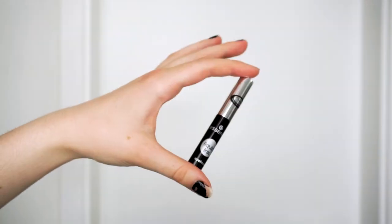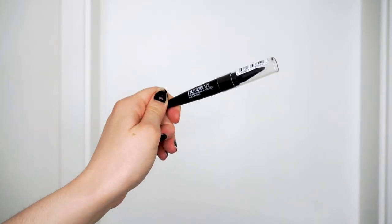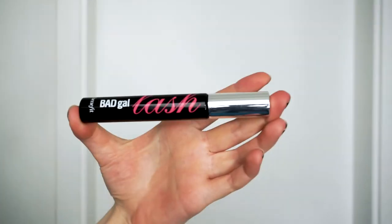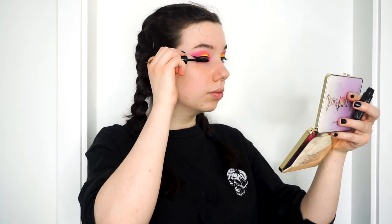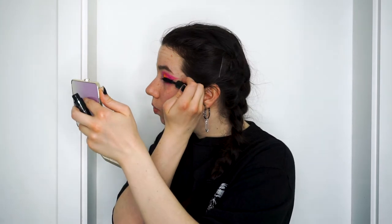I applied an Essence pure black eyeliner as well as a Maybelline eyeliner — I'm not that talented yet, so I applied those off camera. For mascara, I used Bad Gal Lash by Benefit as well as a Clinique mascara and applied two coats both to the top and bottom lashes for extra volume.